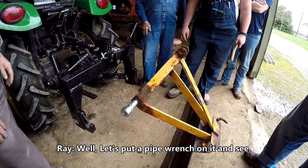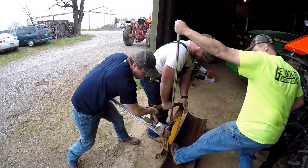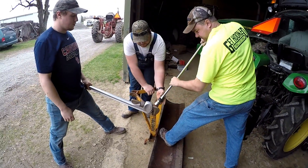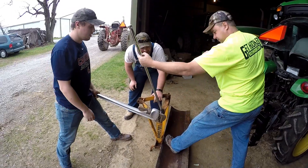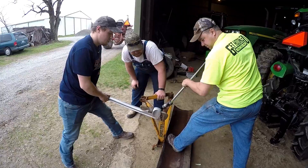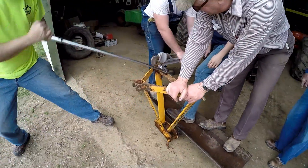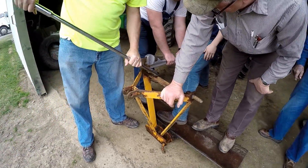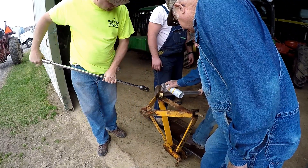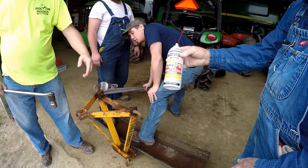Well, let's put a pipe wrench on it and see. Hey, that's the magic we're looking for. You've got to get a big enough tool. Wow, look at the rust coming off. No way, you've got to be kidding me — that one actually started easier than I thought. There, that's the juice there. PB Blaster. That's the magic. I can get anything loose with that.